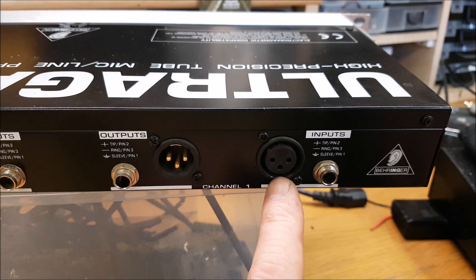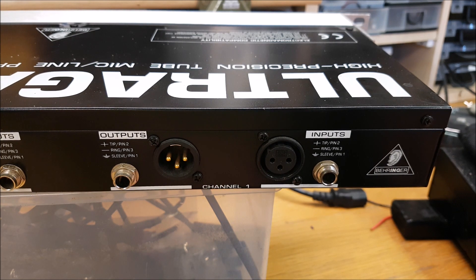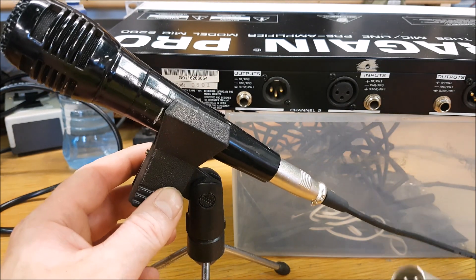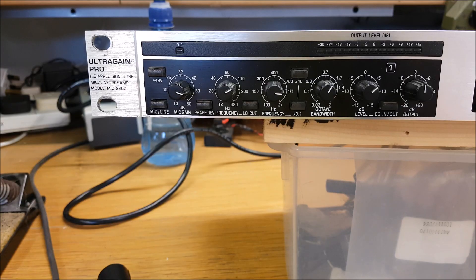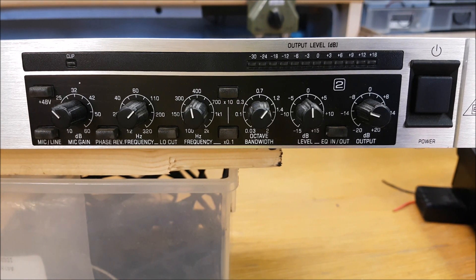We'll only be using one channel. We'll be going in through the XLR, because if we don't go in this way you don't have use of the preamp to its full ability. I have an old dynamic mic here with an XLR to XLR lead, and a little tripod grip stand. The front is split into two halves — channel one and channel two.